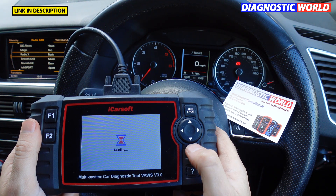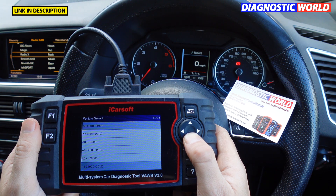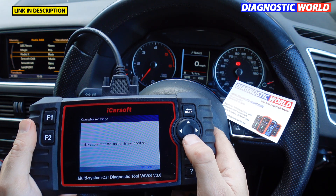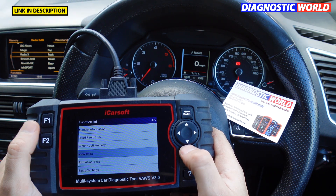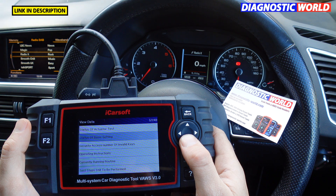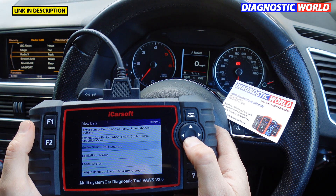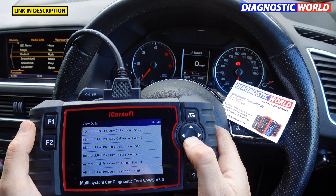What about live data — does it give live data? It does. I'll give you a quick example. We quickly select our vehicle again, choosing manually. Going to 2016, confirming the VIN number, and going to Control Unit. I'm going to go to the engine control unit, and you can see we have View Data here. It also does actuation tests, which I'll come back to. View Data has 240 different parameters — there are so many different sections of live data you can get access to.